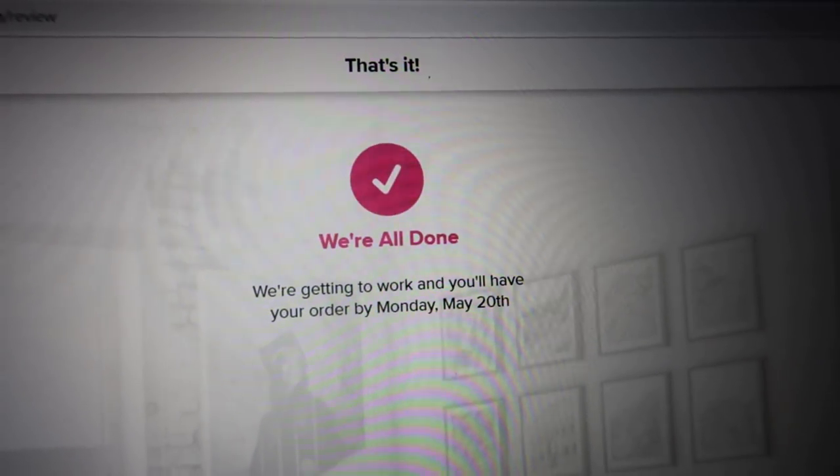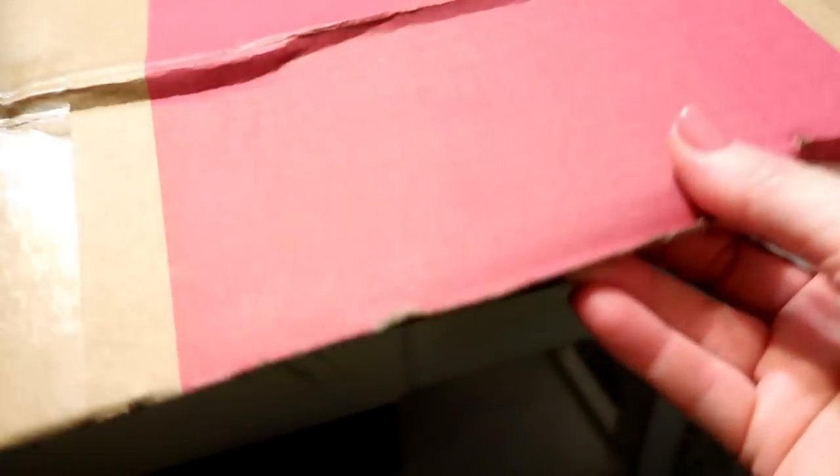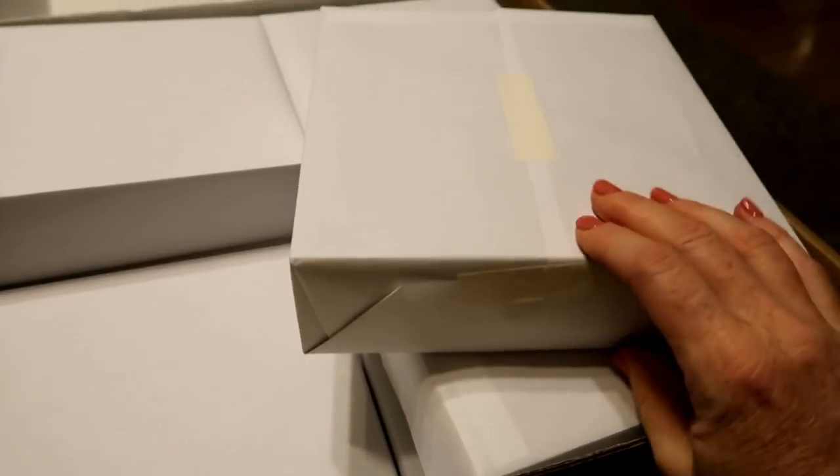That is it — you are all done. Your tiles will be shipped to you within one week, and shipping is always free. My Mixed Tiles box came right on schedule and arrived in a beautifully wrapped box. They even included a proof sheet so I could see exactly what I had ordered. All Mixed Tiles come in 8x8 size — currently that is the only size they offer.